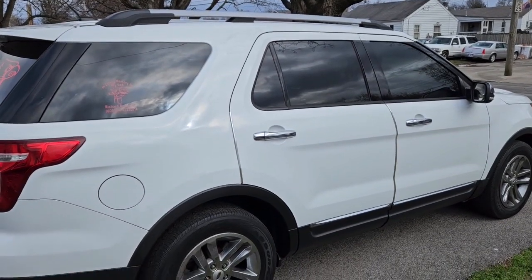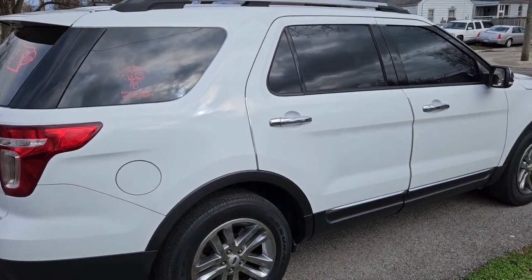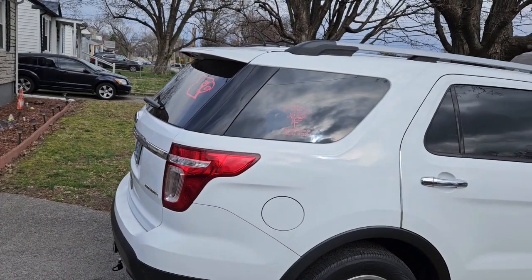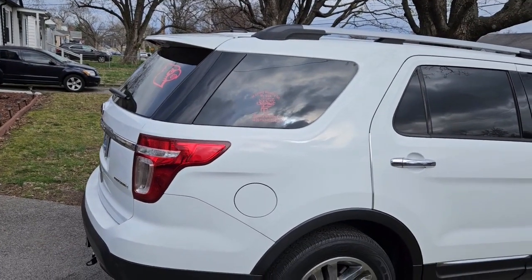Hey guys, this is Making Work with Yash, and today we are doing a special video. This video is going to be on how to install a rear windshield wiper on a 2011 to a 2016 Ford Explorer.